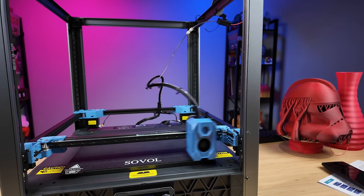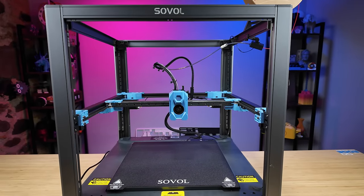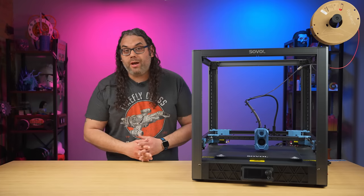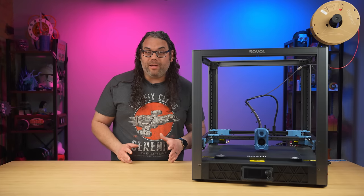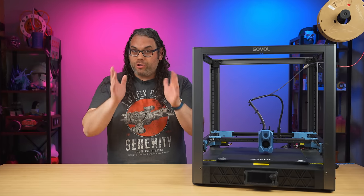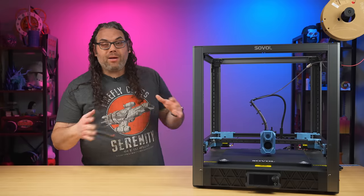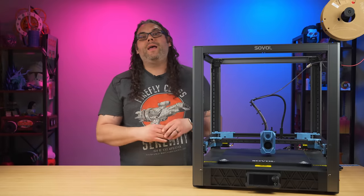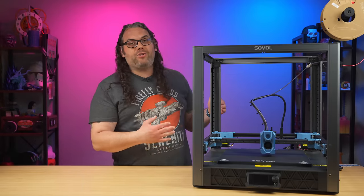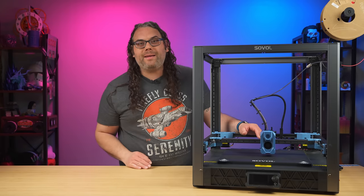The four independent Z motors allow you to use Quad Gantry Leveling, or QGL, to level out your flying gantry and make sure everything is pretty flat. It's called a flying gantry because the build surface stays still while the gantry is what moves up and down. Along with the QGL, it does automatic bed leveling right out of the box and should automatically adjust the Z offset for you as well, using a little probe on the back of the bed.